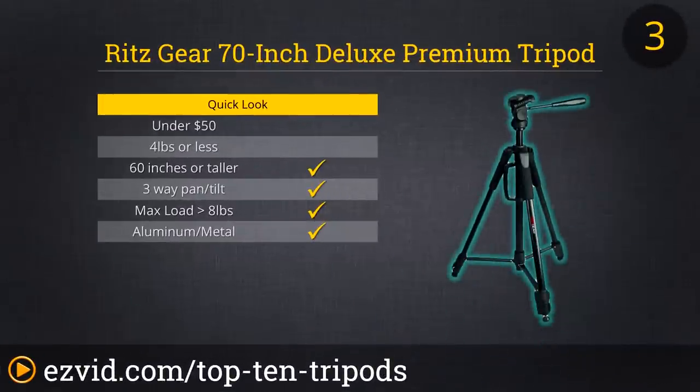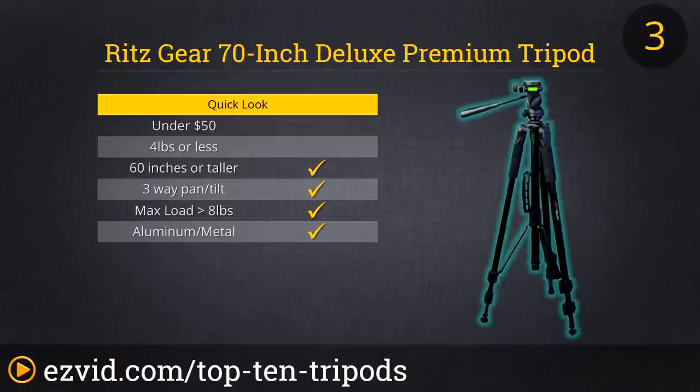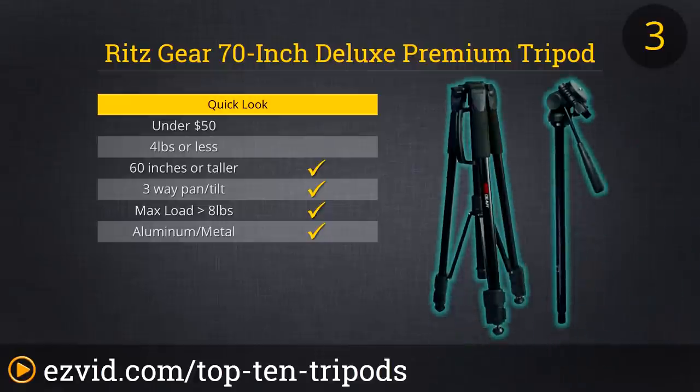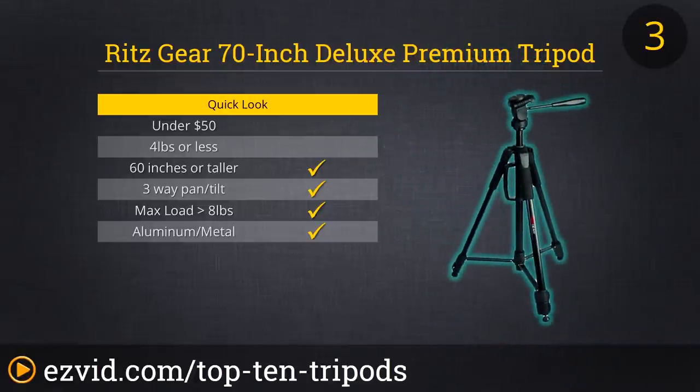The Ritzgear 70-inch Deluxe Premium Tripod is extremely stable and durable, making it a very worthwhile investment. It has an ultra-smooth three-way pan and tilt head and a center column that easily converts to a monopod. It also has dual bubble levels and solid rubber-tipped feet with retractable spikes that make it good for both indoor and outdoor photography. It's truly one of the most sturdy and versatile tripods on the market.